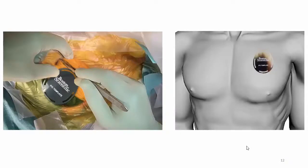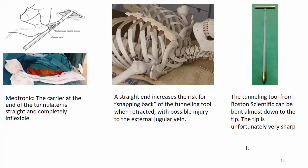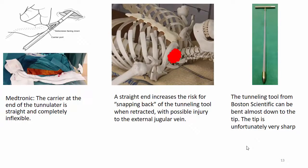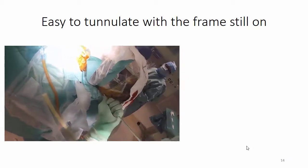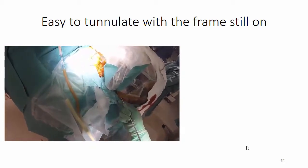Regarding the IPG pocket on the chest, you can estimate the size of the incision and pocket by using the template. It is time for the tunnelation. With Medtronic, the carrier at the end of the tunnelator is straight and completely inflexible. A straight end increases the risk of snapping back of the tunneling tool when retracted, with possible injury to the external jugular vein. The tunneling tool from Boston Scientific can be bent almost down to the tip, though the tip is unfortunately very sharp, and I prefer to use a similar model that is less sharp. With a tunnelation tool that can be shaped as desired, it is easy to perform the tunnelation without removing the stereotactic frame, as seen here, which saves a lot of time. A plastic tube is placed over the tunnelation tool before tunnelation and then left in place when the tunnelation tool is retracted.